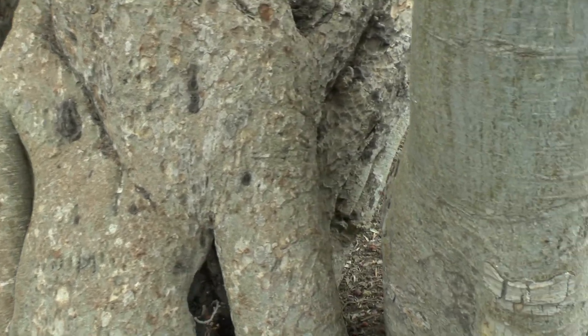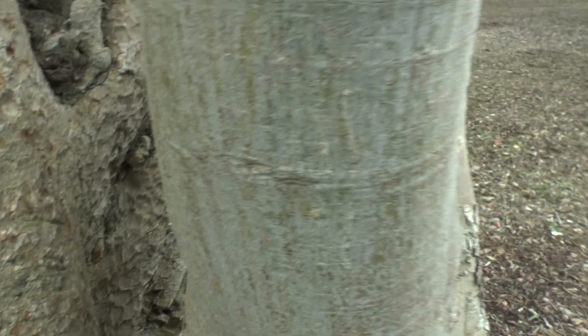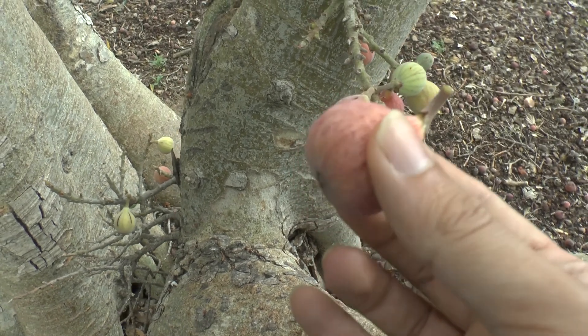The best time to plant it is in the spring or the autumn, depending on the climate. You can prune it throughout the years, but the best time is when the leaves fall down in winter.